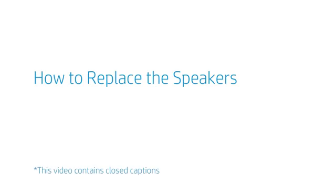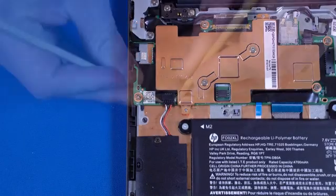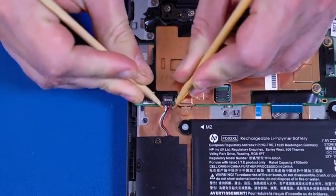How to Replace the Speakers. Before you begin, remove the base enclosure and disconnect the battery. Removal. Disconnect the speaker cable from the connector on the motherboard.